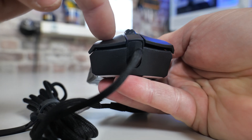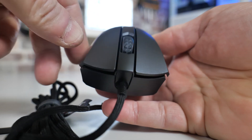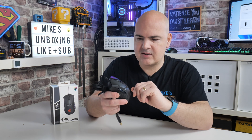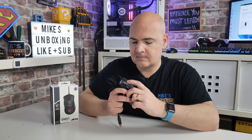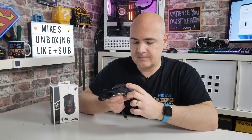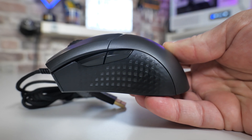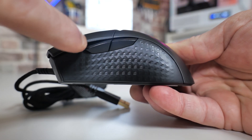In terms of the clickness, we've got Omron switches in here which are rated up to 60 million clicks. Obviously we won't be testing those, but it should ensure a pretty decent lifetime — if you're clicking pretty much 24/7, this should last you a good five years at least, although it does come with a two-year limited warranty as well. The side buttons are really nice and firm — they're not wiggly or wobbly, so when you're trying to press them quickly to reload or switch weapon, or whatever you set them to, they are very accurate and very responsive.